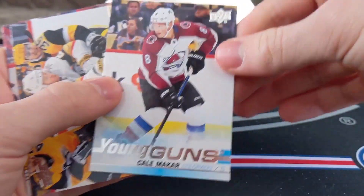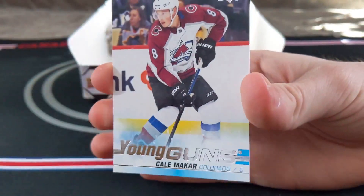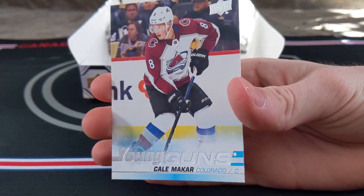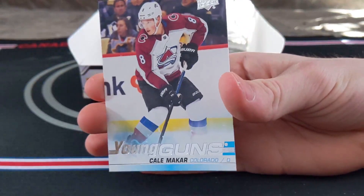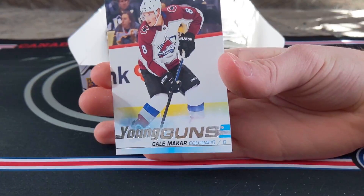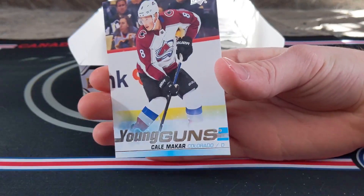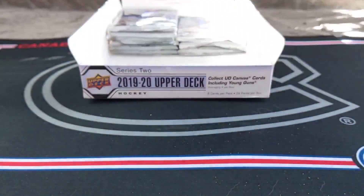No way! Cale Makar! Holy crap! Oh my god! Wow! Oh man, Cale Makar Young Guns! These are two of my best hits ever on the channel, and I'm going to get another one touch for this.